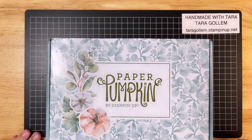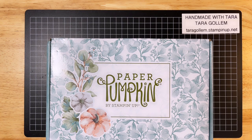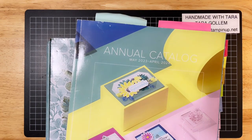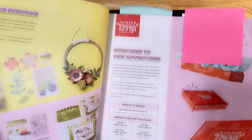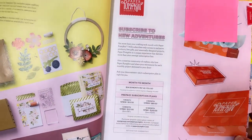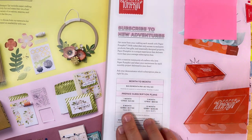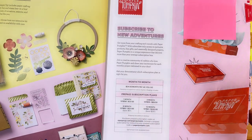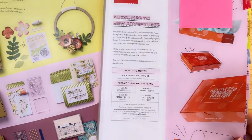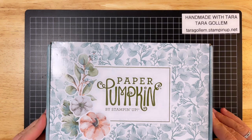Tonight I have for you the With Love and Gratitude September 2023 Paper Pumpkin. A Paper Pumpkin is a subscription box, and in the annual catalog for this year from May 2023 to April 2024, you can find the Paper Pumpkin subscription page on page 13. It shows you month-to-month pay-as-you-go, or you can do a prepaid subscription for one month, three months, six months, or a year. You can find all this on my website, taragollum.stampinup.net.